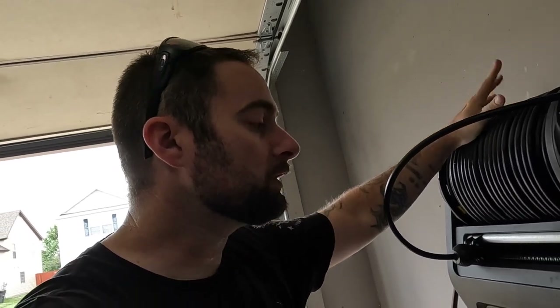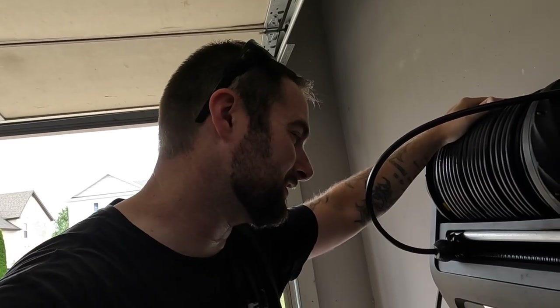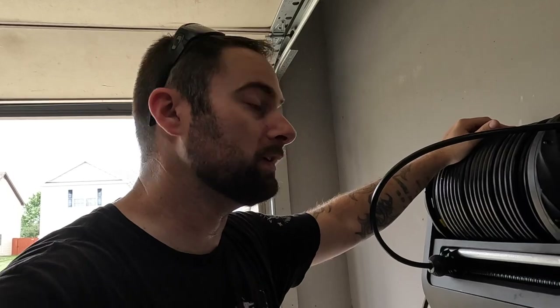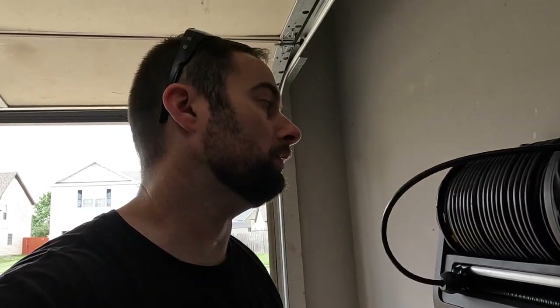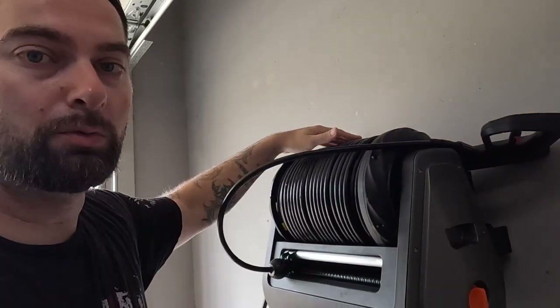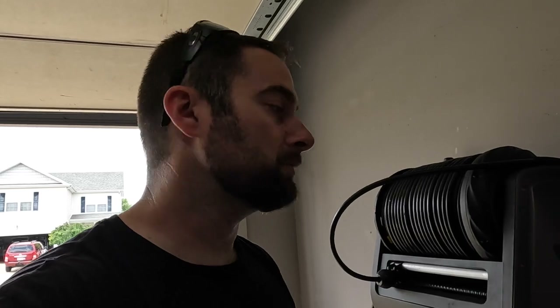Big shout out to Giraffe Tools, thank you so much for sending this out. My initial video got trashed in the upload process — I apologize. I basically said that even though they sent it to me, I wasn't going to be biased if it sucked. I am highly impressed. Is it worth your money? I think so. It performs very well and I love the fact that it's up here on the wall. Giraffe Tools — go check them out, follow the links down below in the description.